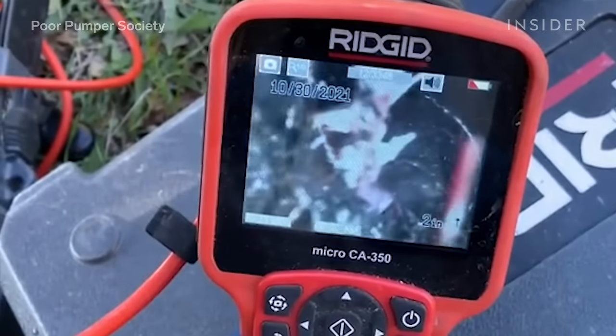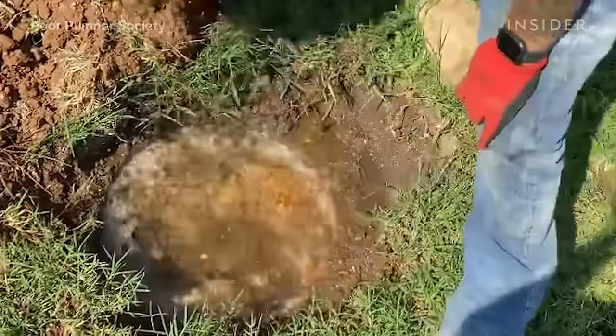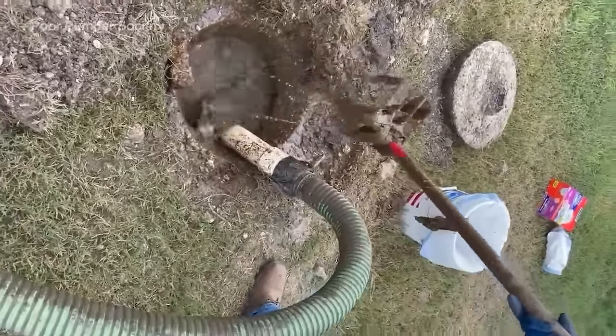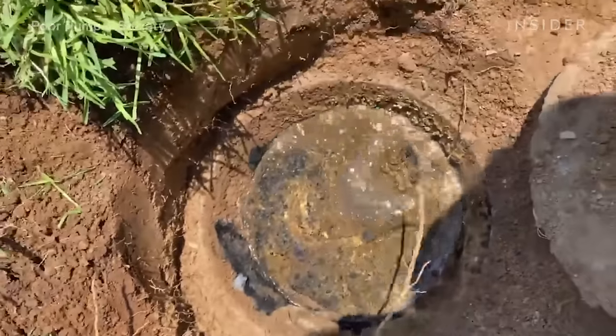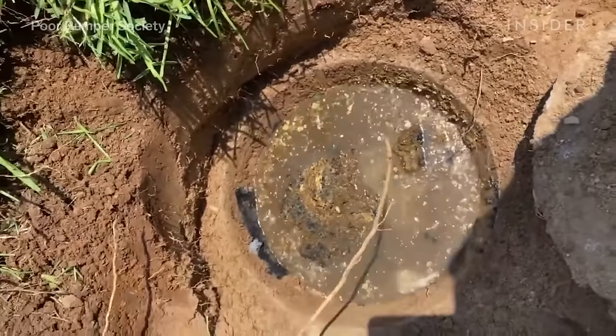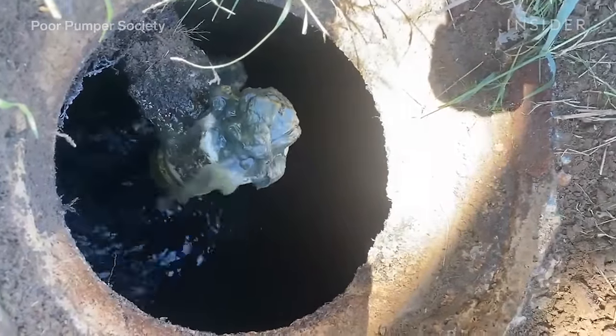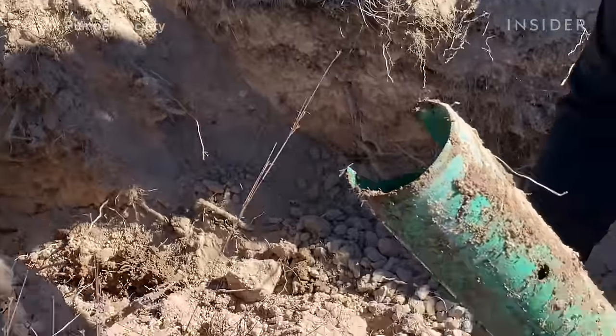A septic tank contains everything that exits the house through any wastewater pipe or drain line. That includes the sinks, toilets, showers, and bathtubs. Over the years sludge tends to build up, and that requires the tank to be completely cleaned out to prevent solids from flowing into the drain lines of the septic system.